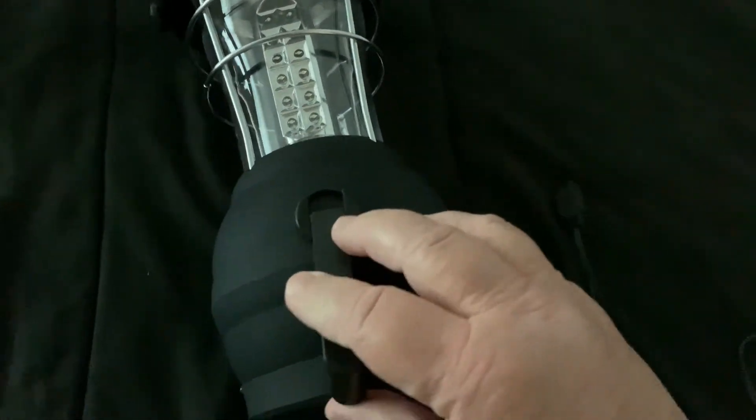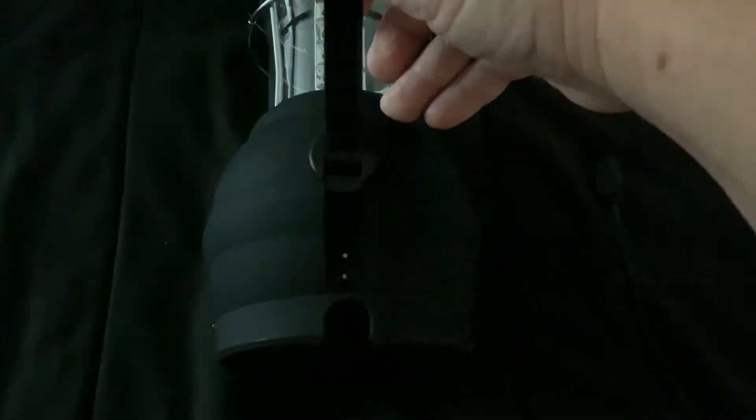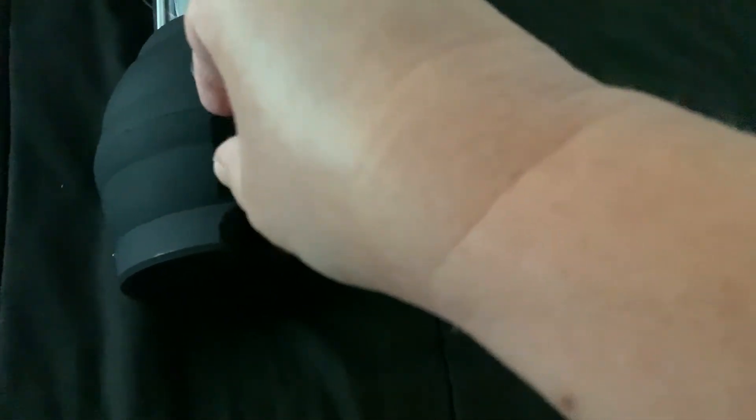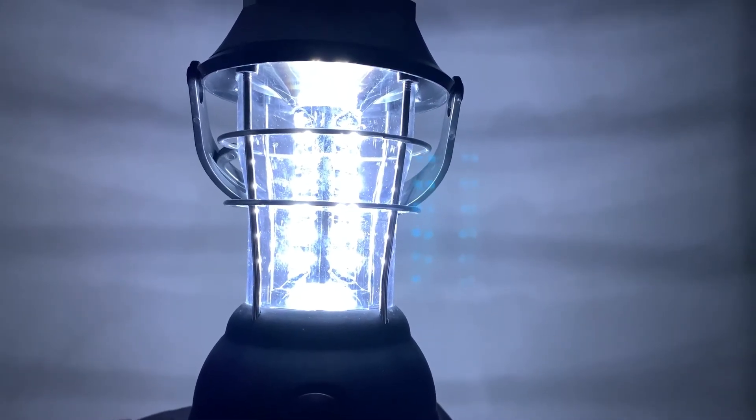This is where the crank is. I'm going to plug this in so I can see if it charges — I want to make sure it does charge. I'm going to move it over here, plug it into the outlet, and the light came on. See that? That means it's charging. So I'm going to charge it like I said, let it charge up, and then this evening I'm going to show you how bright it is at nighttime.